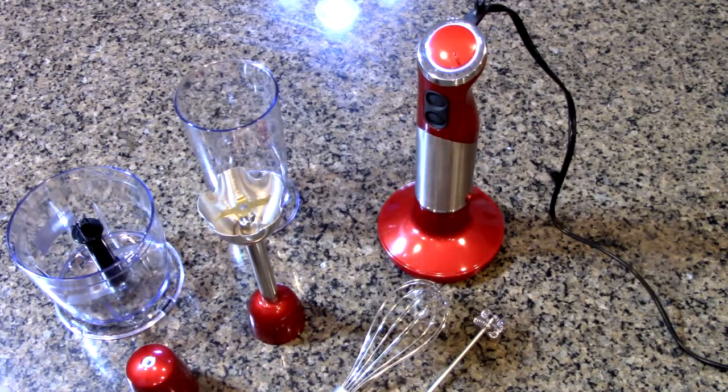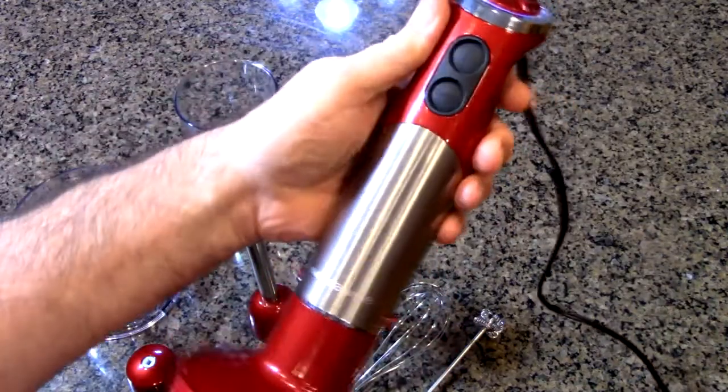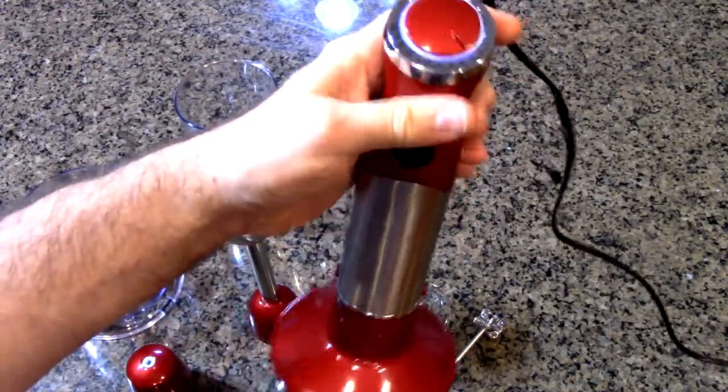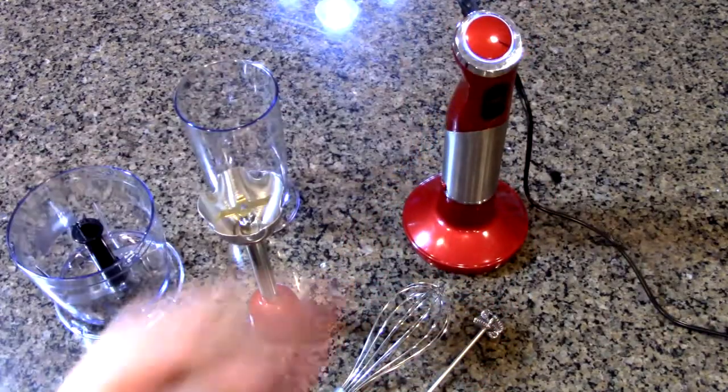This is a humanized design — what they mean by that is it's very ergonomic. It has a little opening there for your hand and it's very easy to reach the button. It's not heavy either.